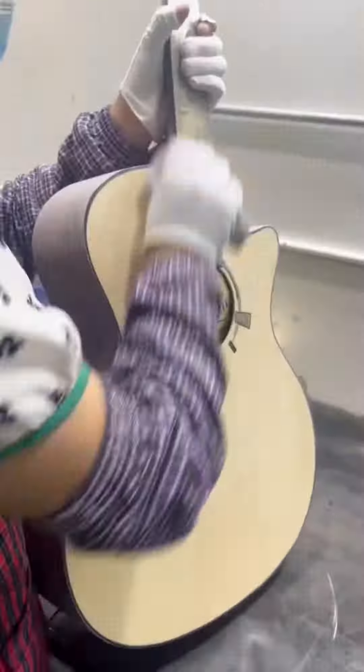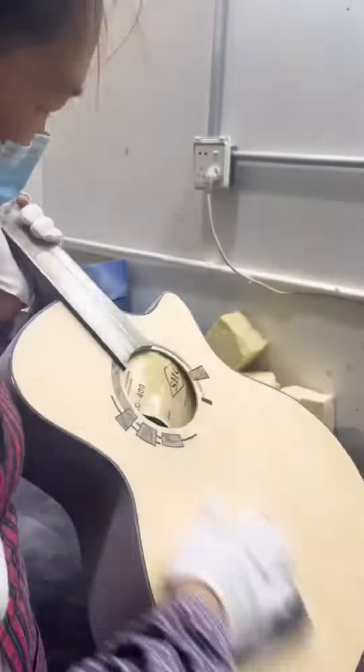Overall, guitar polishing is a time-consuming, detail-oriented process that requires patience, skill, and a keen eye for detail.